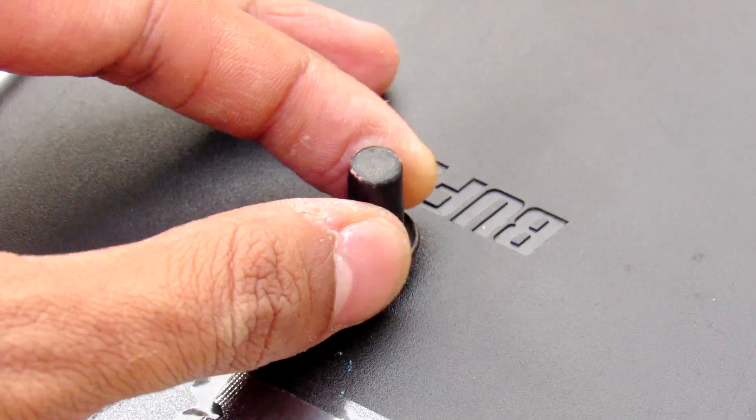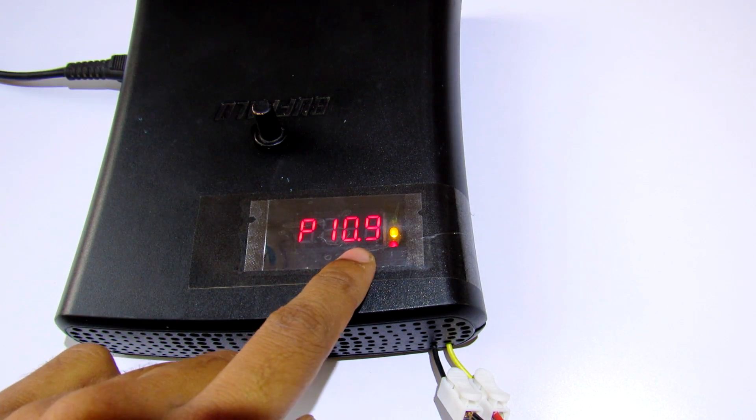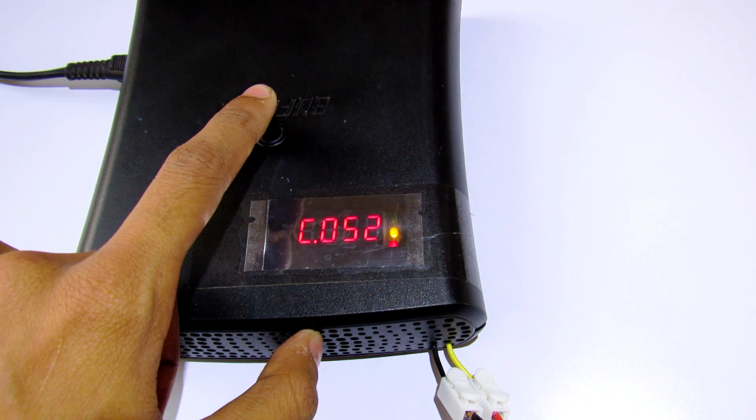The voltage and current can be controlled by its digital potentiometer, and additionally you can see how much power is being drawn from the power supply.